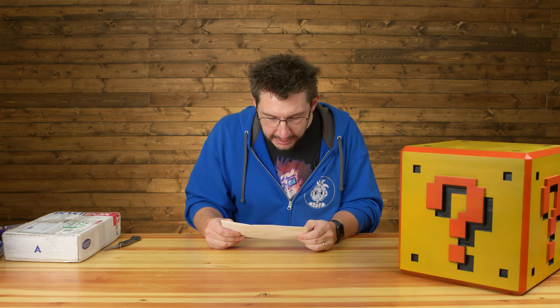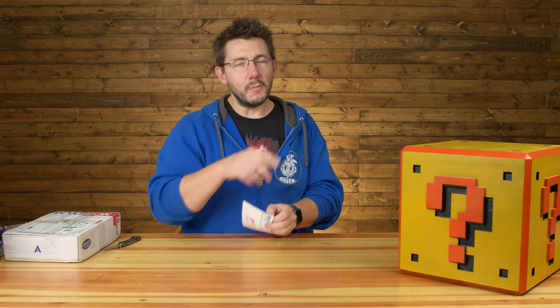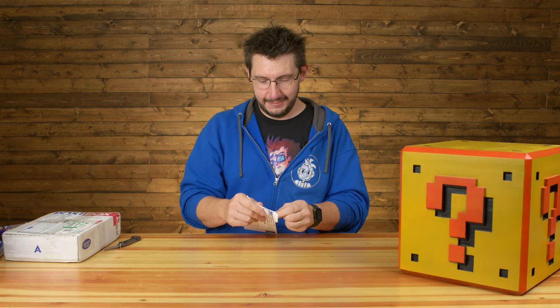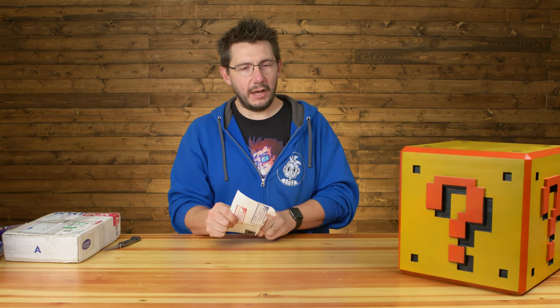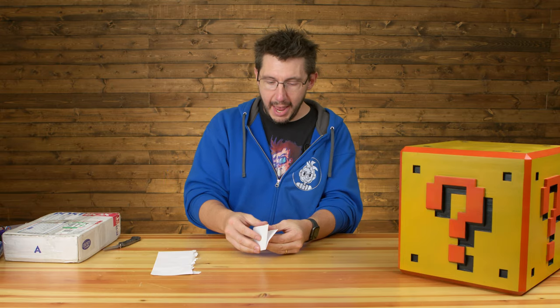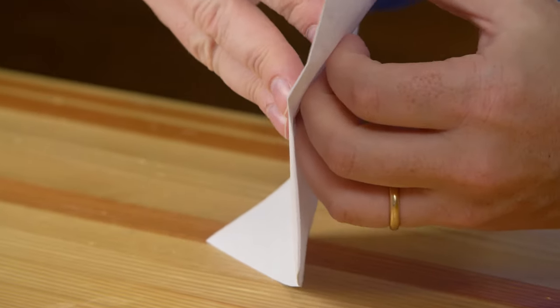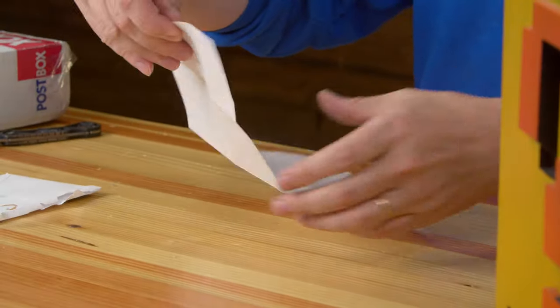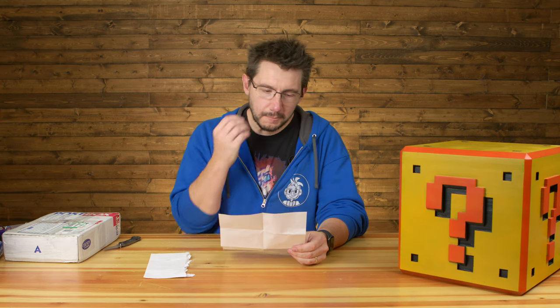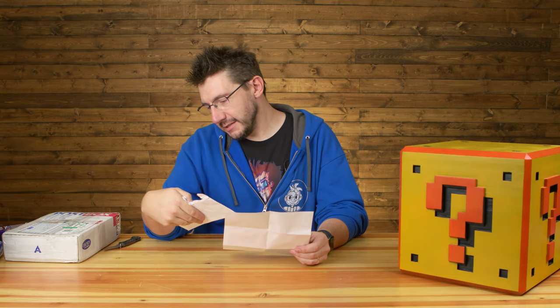This letter is from Brandon in Whitefish, MT — Montana. Inside we have a letter. This was sent the 13th of August. 3D Printing Nerd. I can't show you the letter and you'll see why.